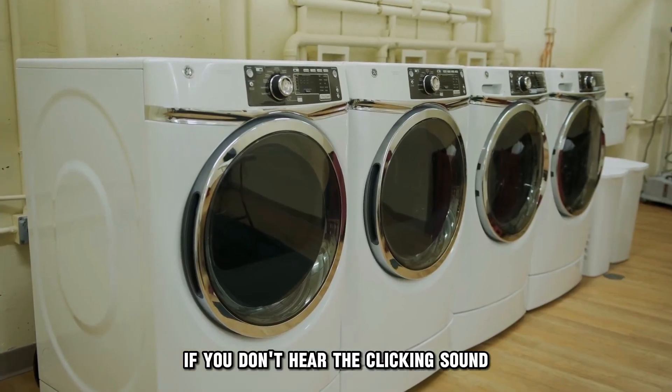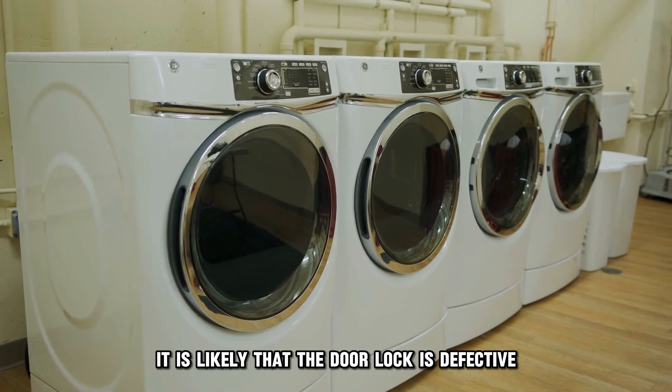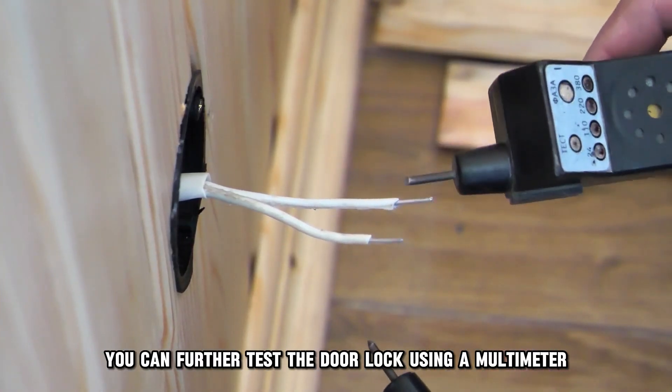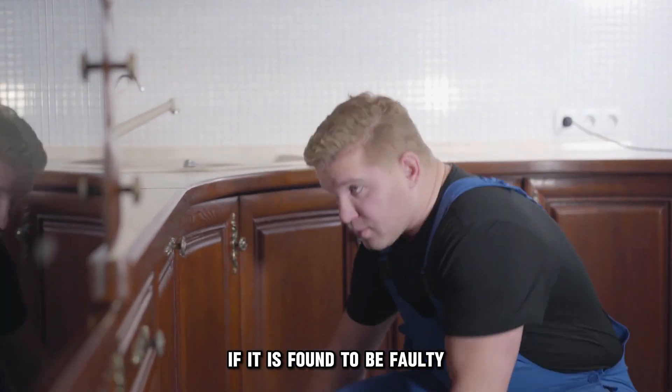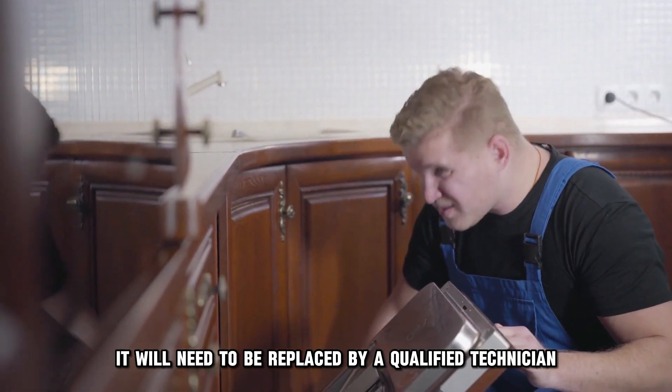If you don't hear the clicking sound, it is likely that the door lock is defective. You can further test the door lock using a multimeter if it is an electric one. In any case, if it is found to be faulty, it will need to be replaced by a qualified technician.